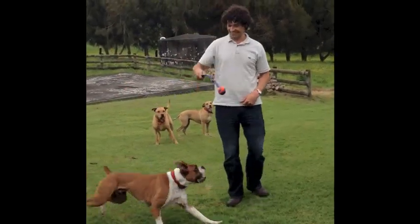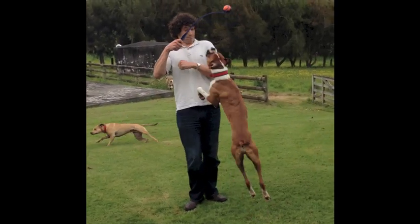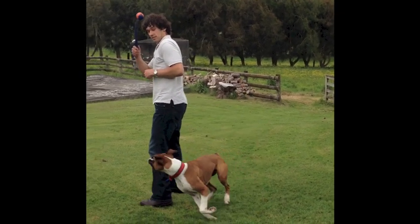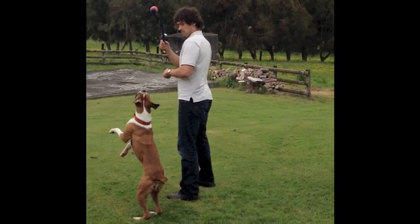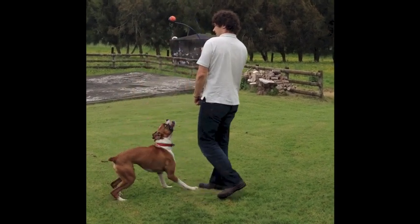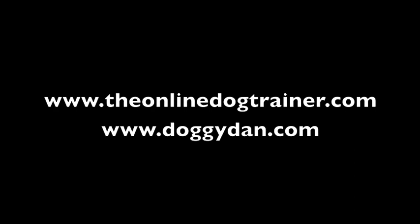So there you have it - that's Austin the jumping boxer dog. I've worked with a lot of dogs, a lot of jumping dogs, and a lot of jumping boxer dogs, and I think Austin is probably right up there with the best of them in terms of vertical jump. I hope you enjoyed this clip. If you'd like to see more of my consultations, or you've got problems you'd like help with your dog, check out the Online Dog Trainer.